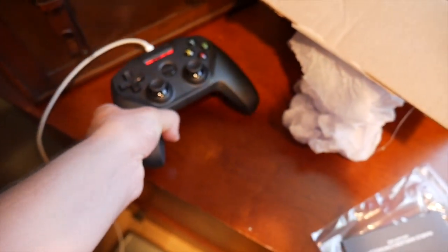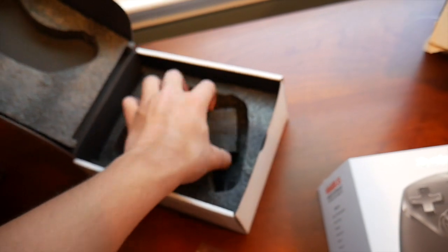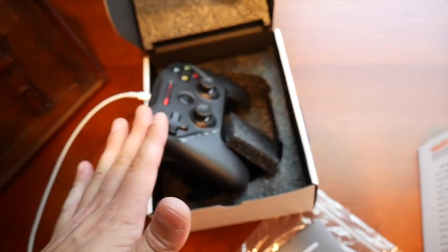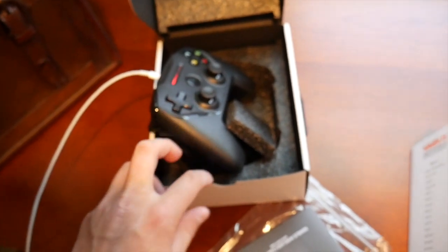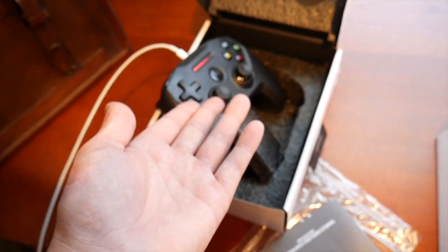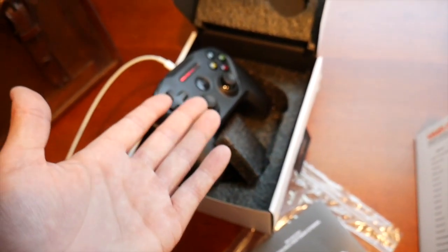I hope you guys enjoyed this video on the Nimbus controller. I got it from Amazon — that's probably the only place to get it since I couldn't find it in stores. Give me a like and a comment below if you think this was a good video or if I should do more unboxings. This is a great controller for Fortnite and other games — maybe Clash of Clans would work too. Alright guys, peace out and have a wonderful day!